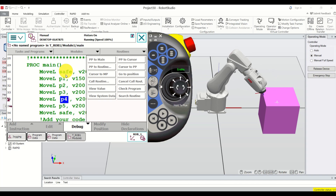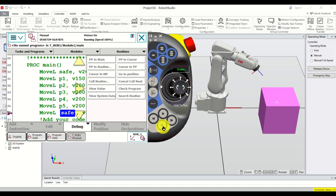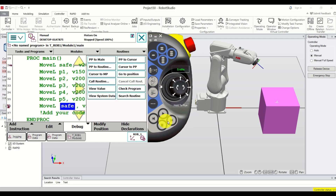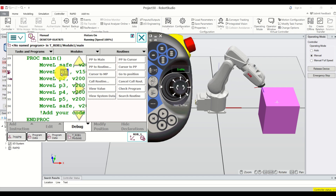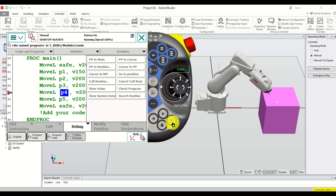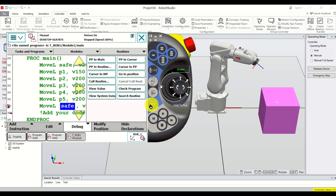I can stop the execution of the program by pressing the stop button. This arrow represents that we are currently moving to the safe position. If I press this button I'm going to execute only a single command — move to safe position — then if I press again I will go to P1, P2, P3, P4, P5, and again to safe position. This is how you can manually execute your program one line at a time.